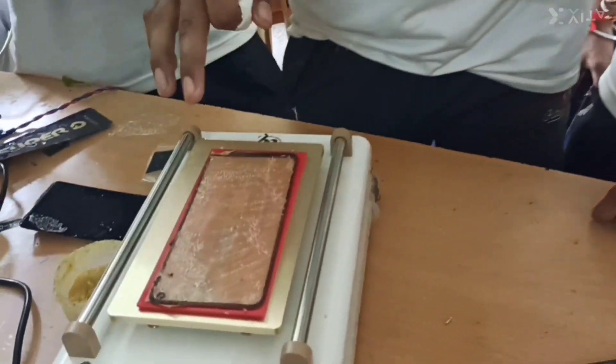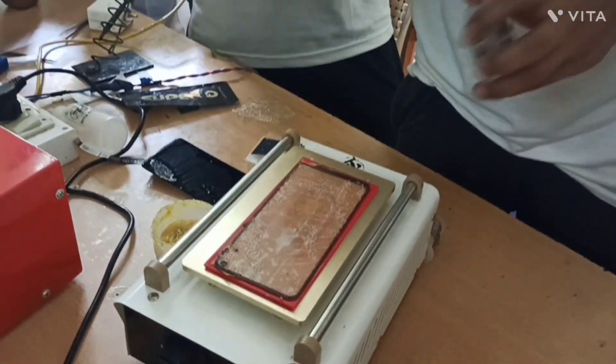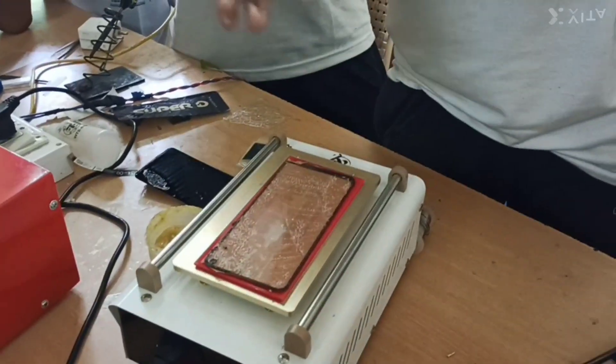Let's reduce this off and send the cheese out. Then we will shoot the new touch here.